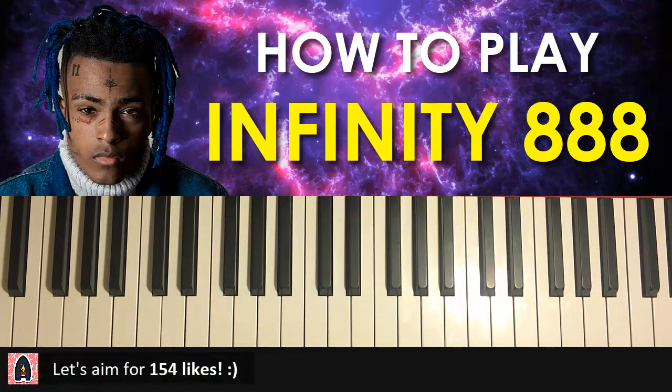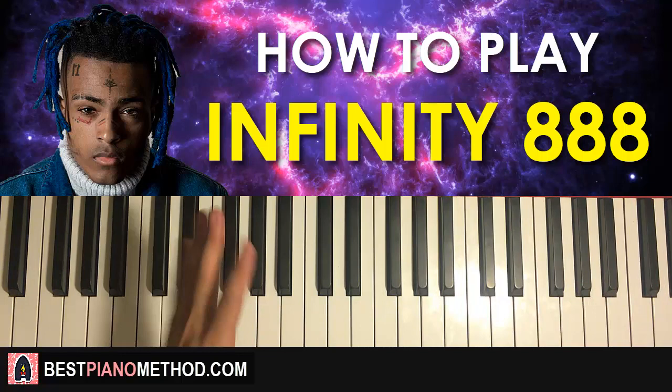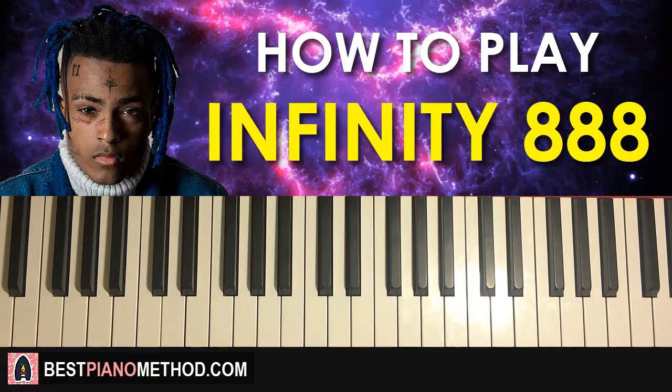Let's get right into it. We're gonna break up this lesson into two parts, and after you learn these two parts you should be good to go, because it's a particular pattern that is kind of played twice on the right hand whilst the left hand has a few chords that go with it.